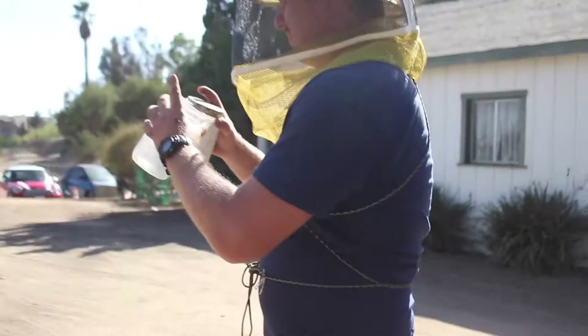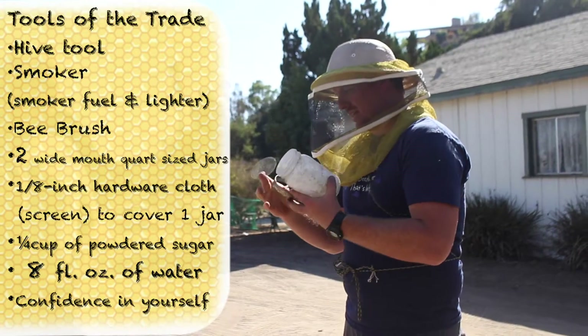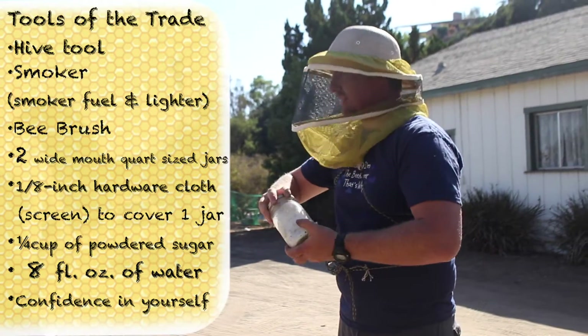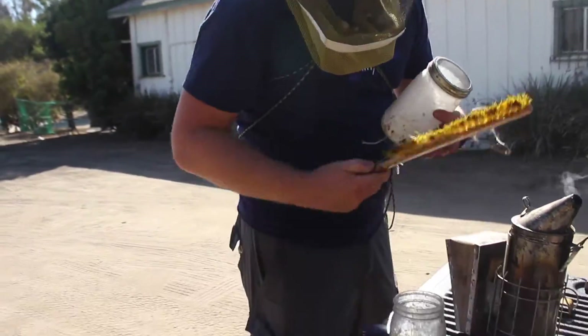Tools of the trade. You've got two jars here, okay? The lid — cut an eighth-inch screen, put that in there. Now I've got my testing facility here. Now I'm going to go get into a hive real quick.